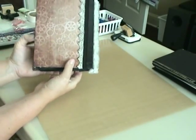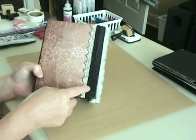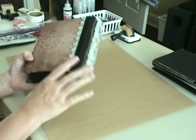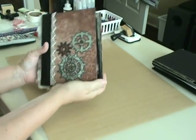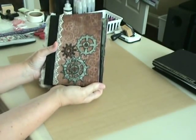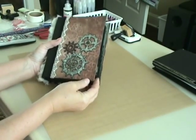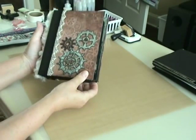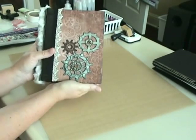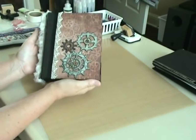And then the back side is plain with just the grunged-up lace and some ribbon. I didn't put a closure on it yet because I don't know that I need one. So we'll see after I get the pictures in there how it turns out. I can always add it later, but for now I'm pretty happy with the way it turned out without a closure.